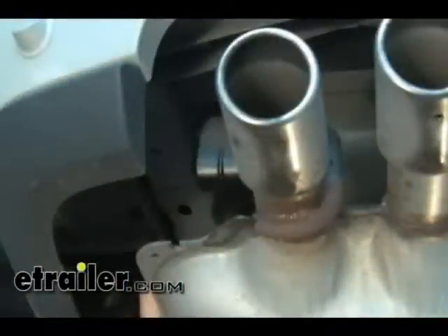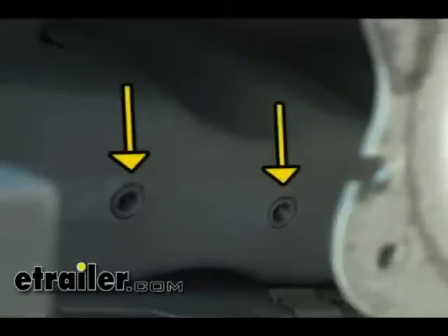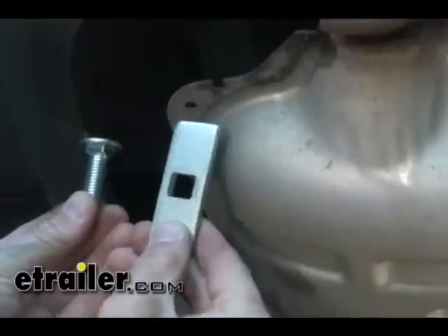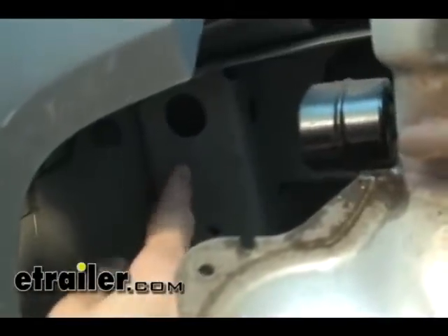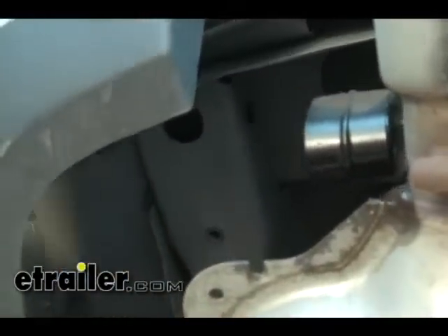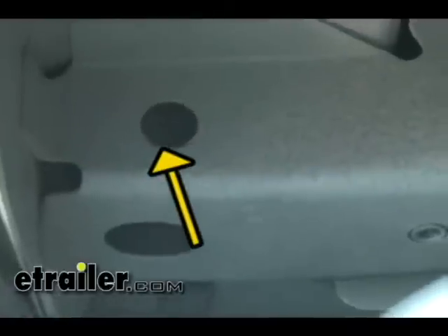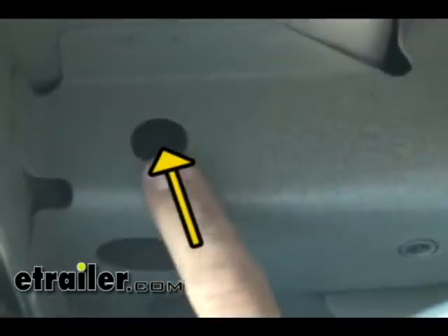Looking up at the driver's side frame rail, you can see the two existing weld nuts where we just removed the hanger from. Those are going to provide two of the attaching points for the trailer hitch. We've also got an oblong hole just forward of those weld nuts — that's going to provide a third attaching point. There's also a fourth attaching point on the side of the frame through an existing hole. We'll be fishing the carriage bolt and block up through the access hole at the end of the frame rail and pulling it down through the hole.